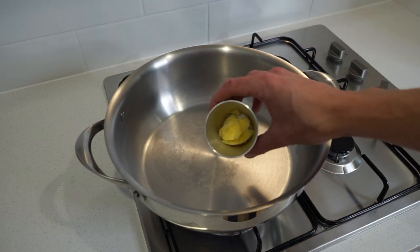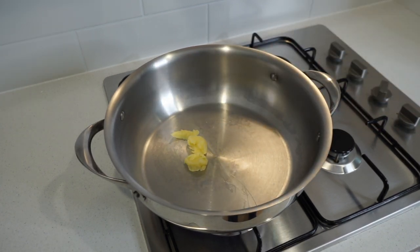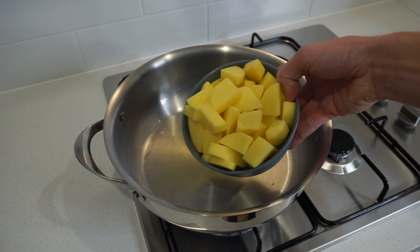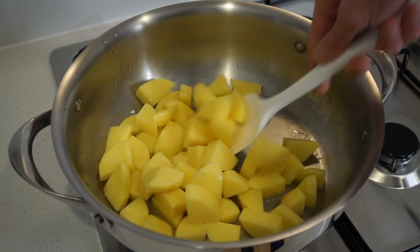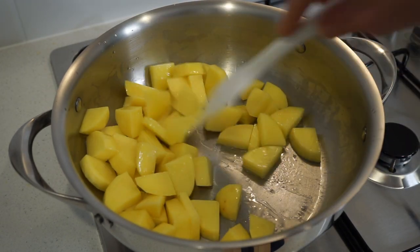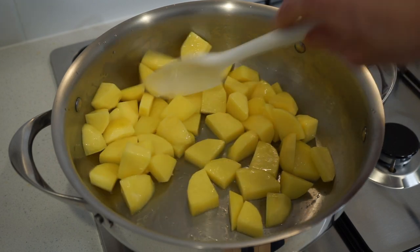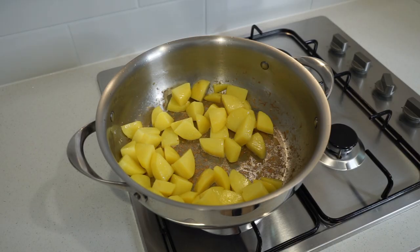Place a large pan or pot onto your stovetop over medium heat. Once hot, add two teaspoons or 10 grams of clarified butter or ghee and allow it to melt. Then add in the diced potatoes and sauté for five minutes to slightly soften them, stirring frequently. The order that ingredients are added will greatly enhance the flavor and outcome of this dish.